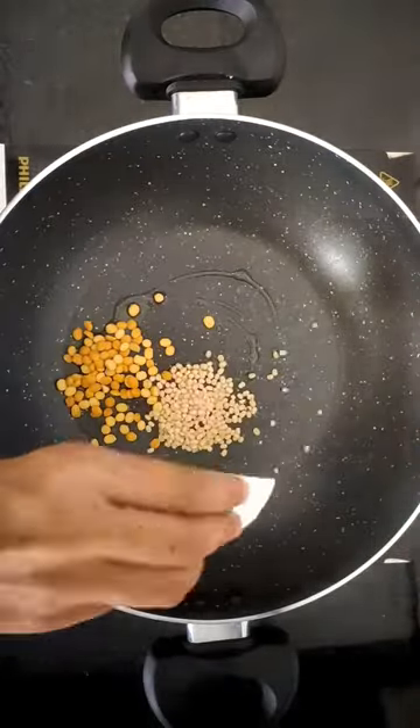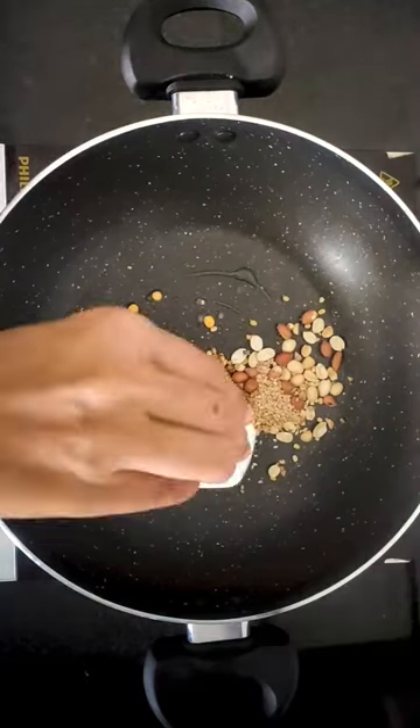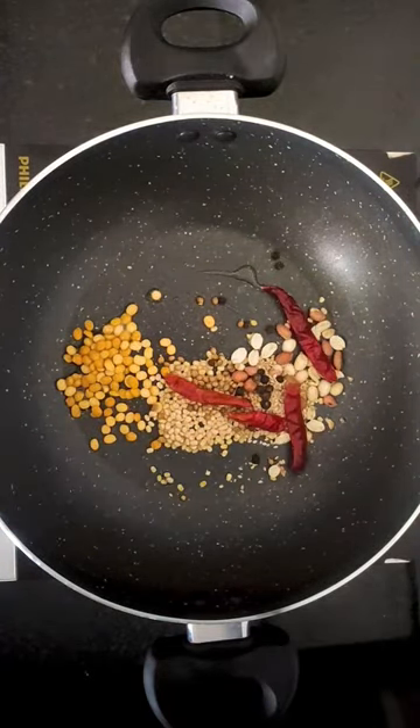Ridge gourd is one of the most underrated desi vegetables, which tastes absolutely delicious in every recipe. Let's make some quick lunchbox recipes with it.